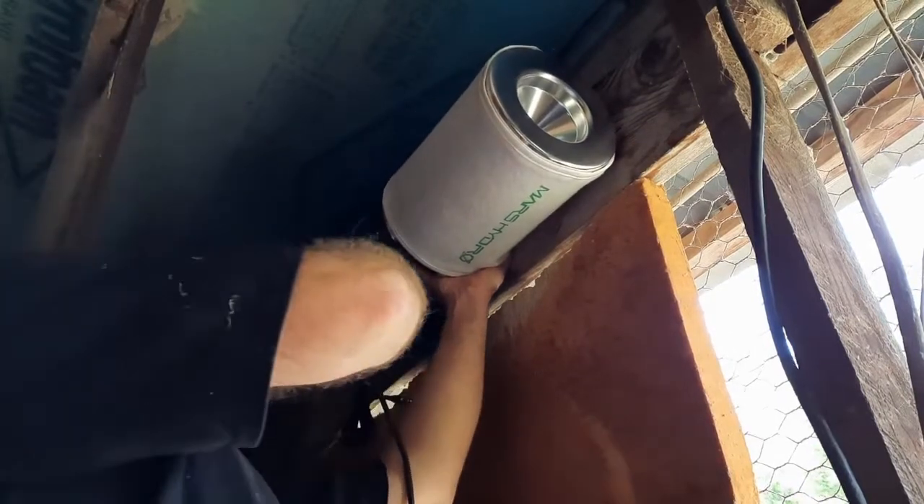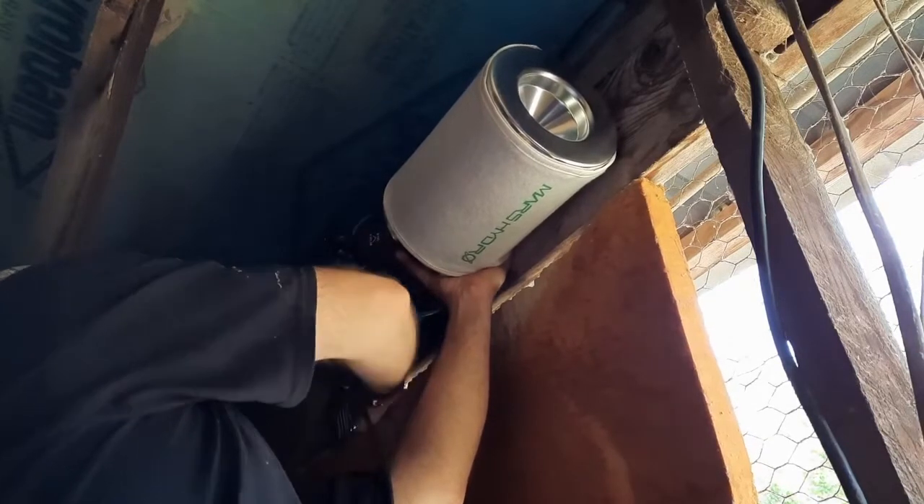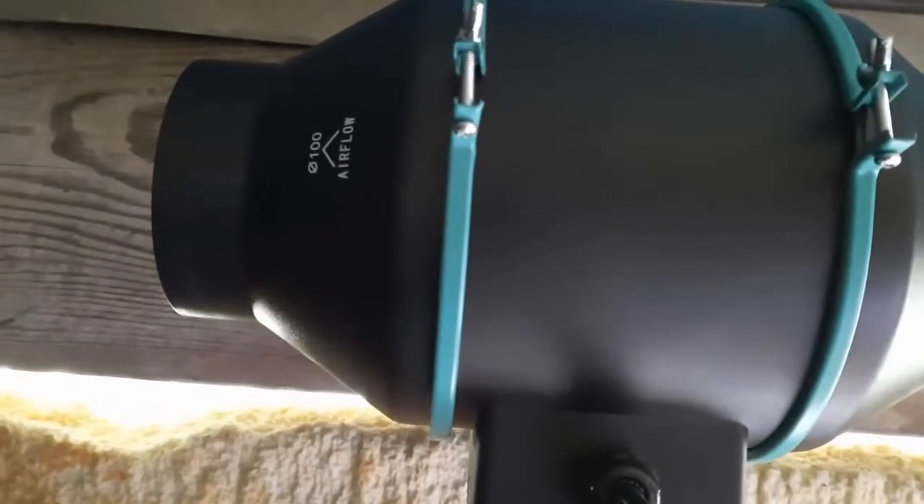I'm just going to mark it with a marker. I also drew a couple of arrows right here so I know which way the airflow is — that way when I take this out I don't accidentally put it in the wrong way. The fan is now mounted and plugged in. Just so you know, if you don't use the sensor it still works — it's just on full power, 100 percent.